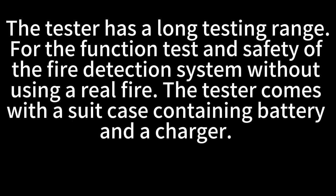The tester has a long testing range for the function testing and safety of the fire detection system without using a real fire. The tester comes with a suitcase containing battery and a charger.